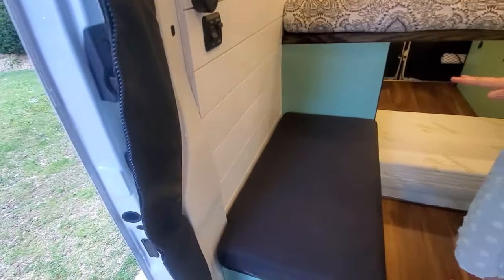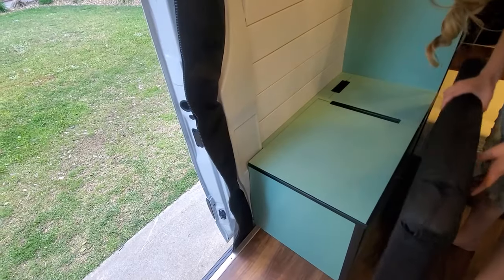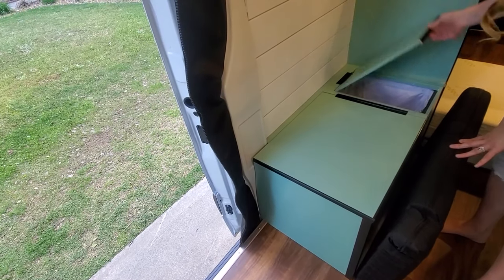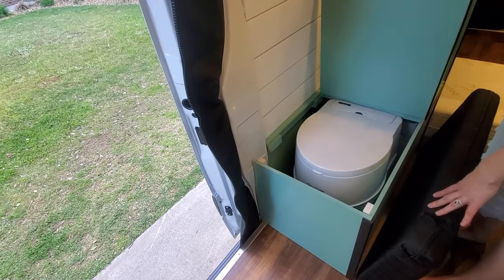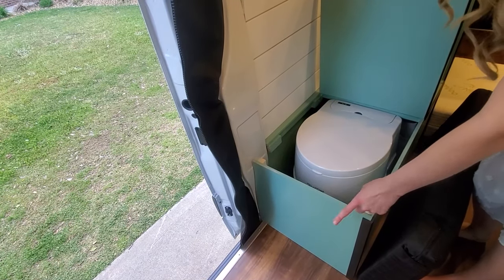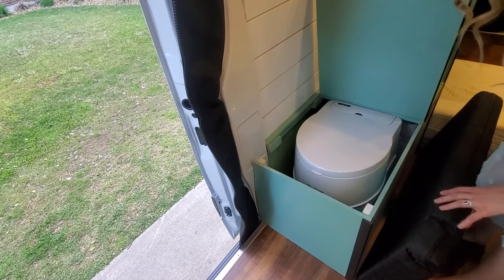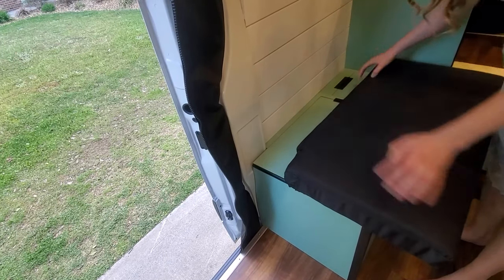Underneath that we have a nice little bench seat that is cleverly hiding a couple of things. Here in the back we have a laundry hamper, and in the front is the porta potty. This front wall actually pops on and off so that you can pull it out when you need to dump it, and it just hides away when not in use.